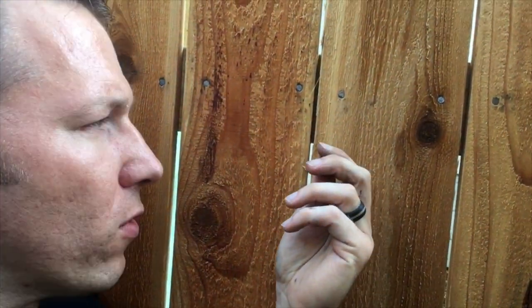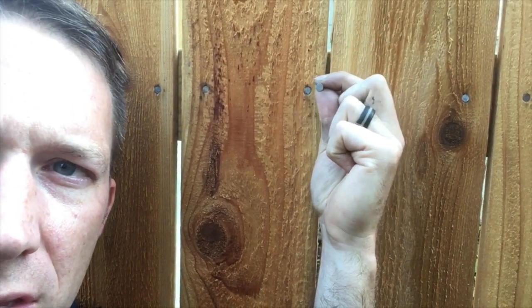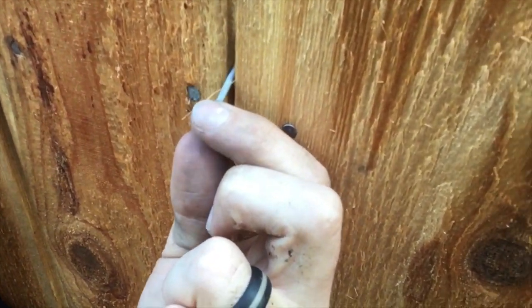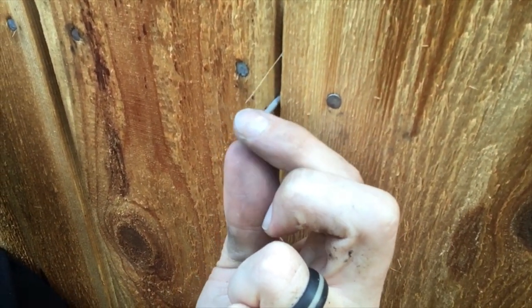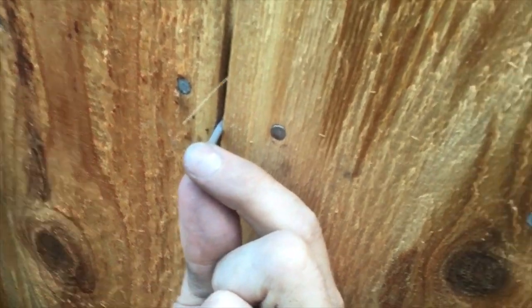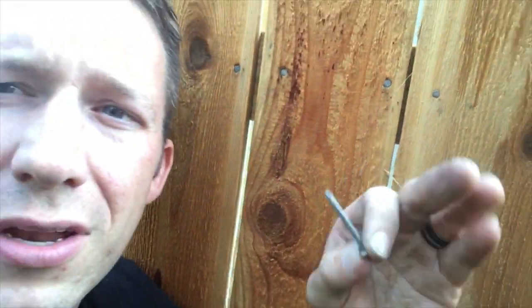I installed these boards about two weeks ago and did it at a nail width spacing. You can see now that the nail has a little bit of play to it. Whereas it was initially pretty tight, there's just a little bit of play side to side — nothing crazy, but a little bit.